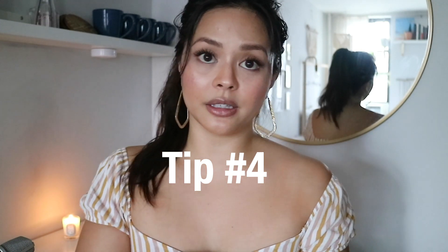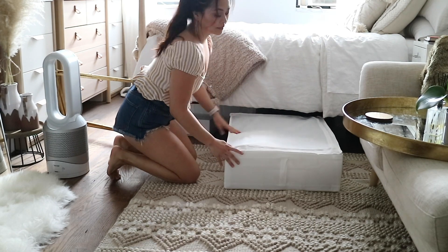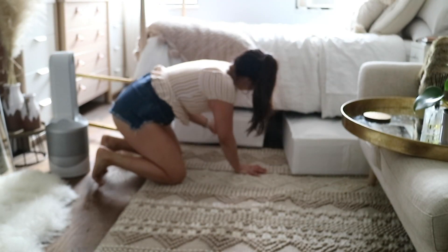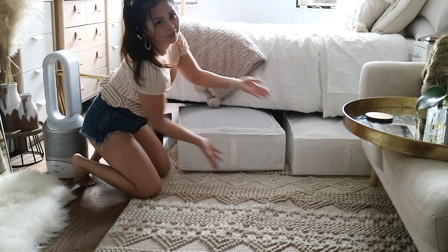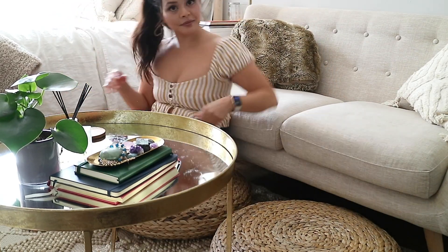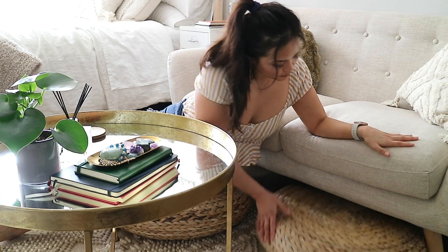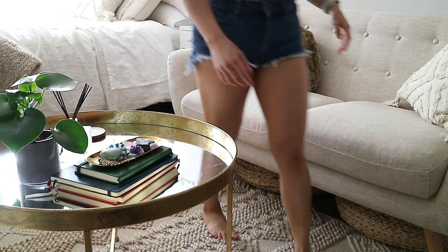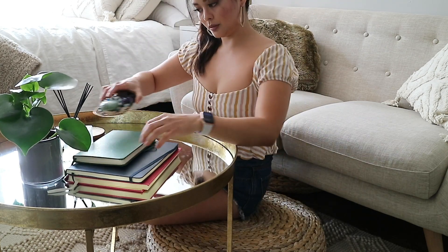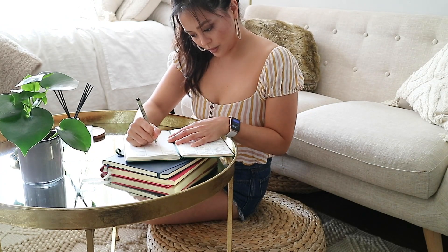Tip number four is utilizing under-storage space — things like underneath your bed. Get storage compartments from IKEA that you can pull out. I keep all of my winter sweaters that are too thick to store during the summer and that I won't be thinking about for the next four months. The little stools that slide out from underneath my couch work double time because I can use them for extra seating, but when they're not in use I can hide them away so they don't take up too much space. It's also a great place to write if I feel like journaling or jotting down notes for YouTube videos.